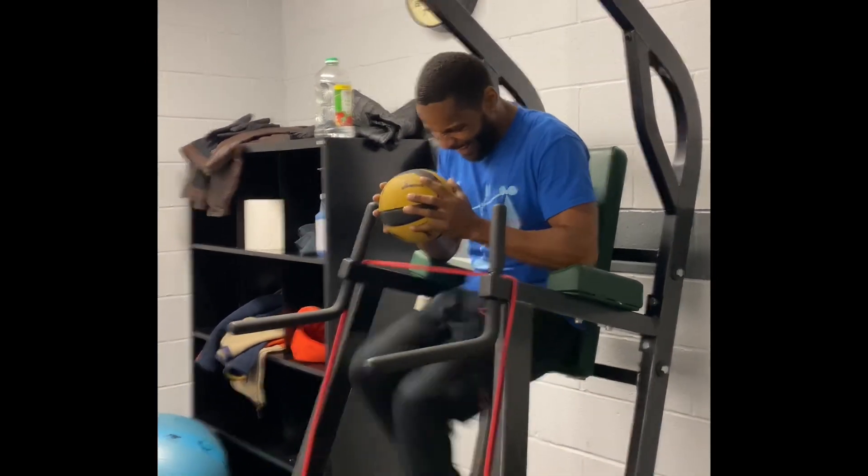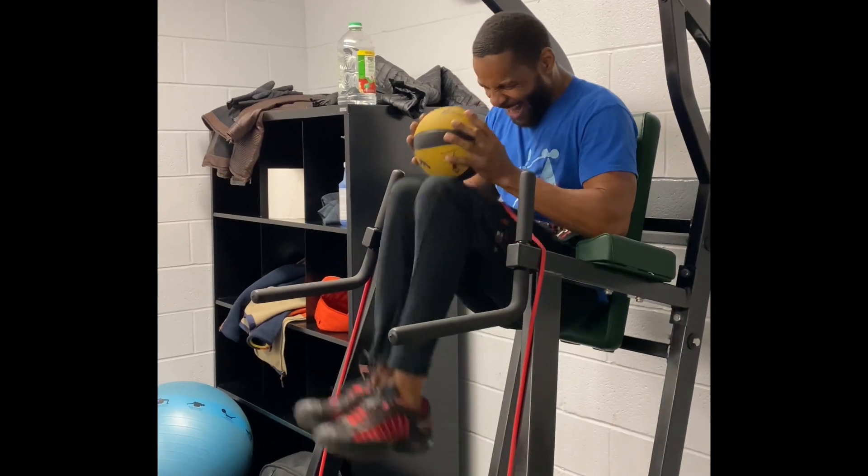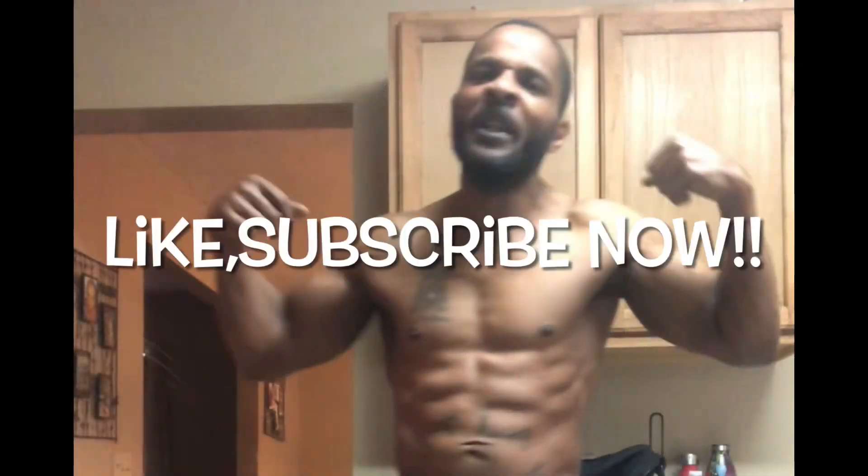Now we're hanging — whole different thing. We're going to all aspects. Last but not least — look at the abs! Like, share, subscribe, follow me. I am Jakey Jay!